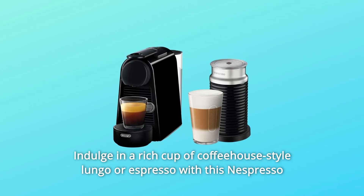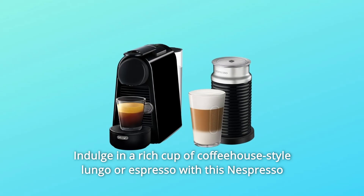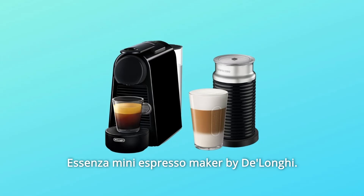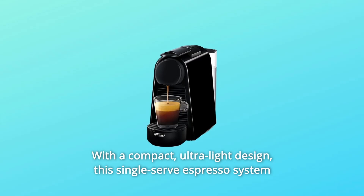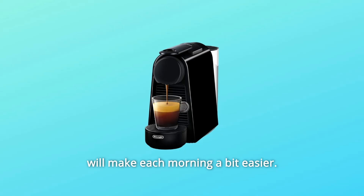Indulge in a rich cup of coffeehouse-style lungo or espresso with this Nespresso Essenza Mini Espresso Maker by DeLonghi. With a compact, ultra-light design, this single-serve espresso system will make each morning a bit easier.